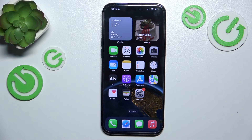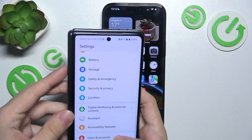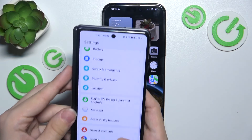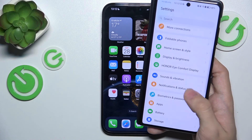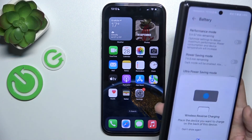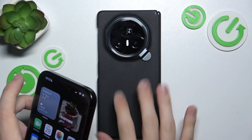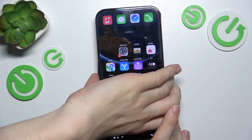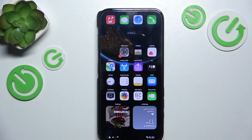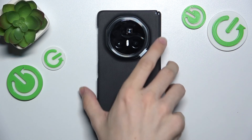Some Android phones support reverse wireless charging, so you can use them to charge your iPhone wirelessly. Here is an Android phone that supports wireless charging — I'm gonna go to Battery, then Reverse Wireless Charging, and when I place my iPhone on the back of this device you can see that it starts charging wirelessly.